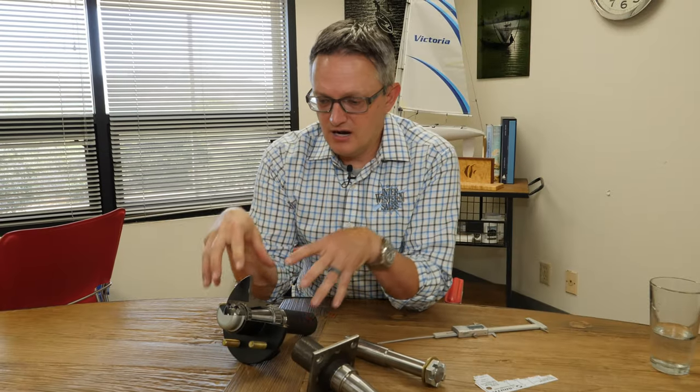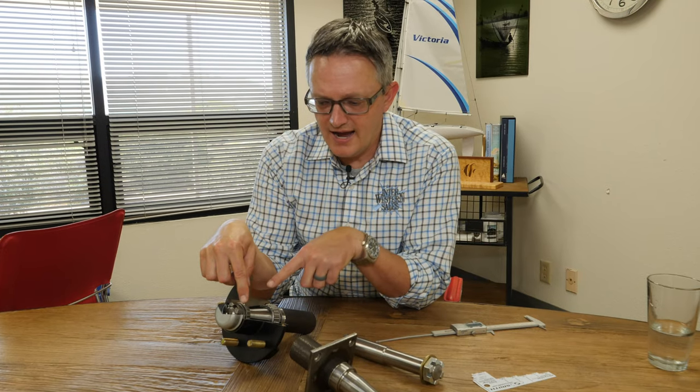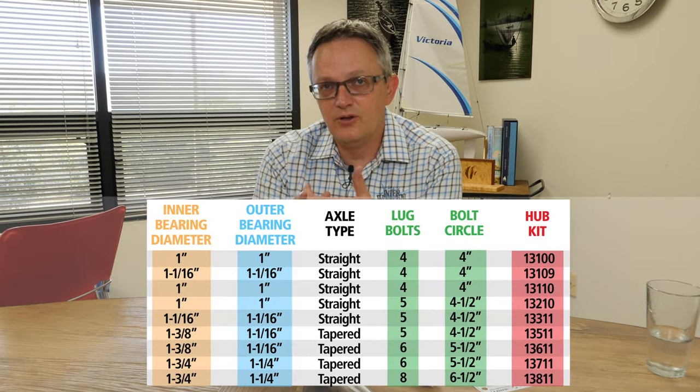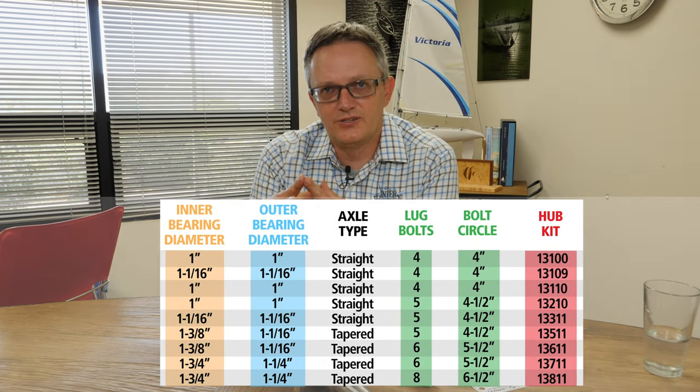So now we've taken off the hub. We've confirmed the two inside bearing diameters for the outer and the inner bearing. You know those dimensions, you know your hole pattern, and you should be able to select the correct hub to fit your trailer.